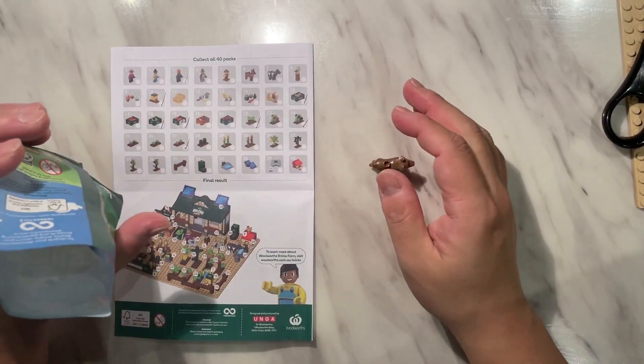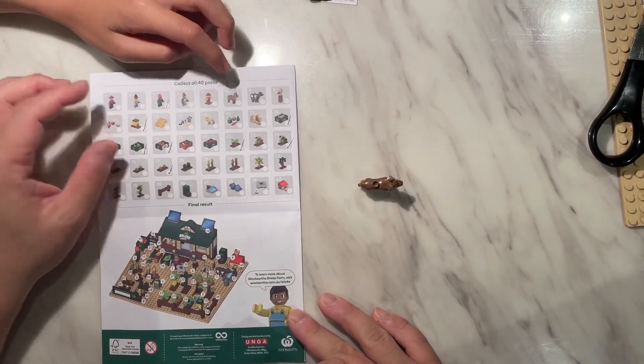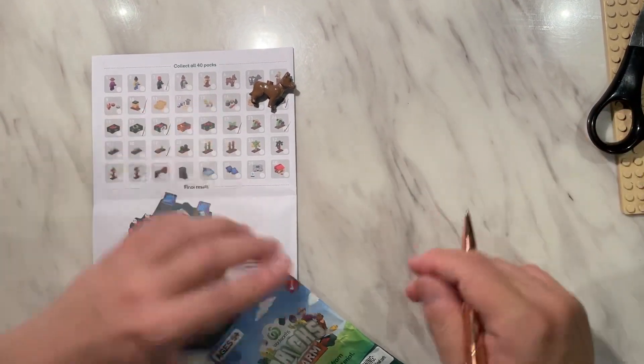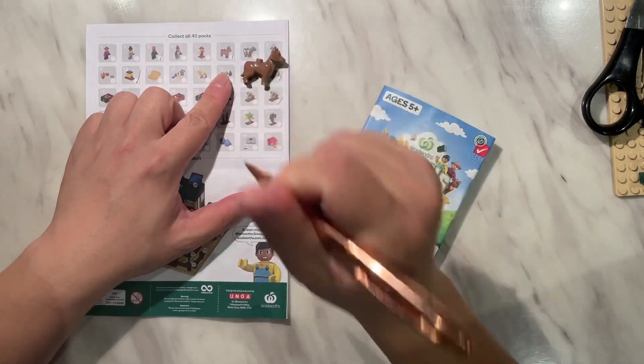Oh, this is an animal — there's a dog, which is number six from the collection. There's no stickers or part numbers in there, it's just number six. That was easy.